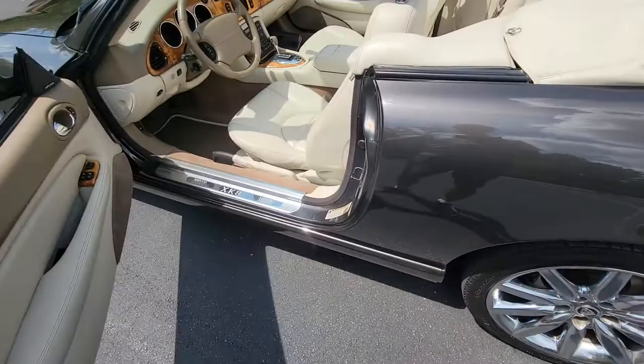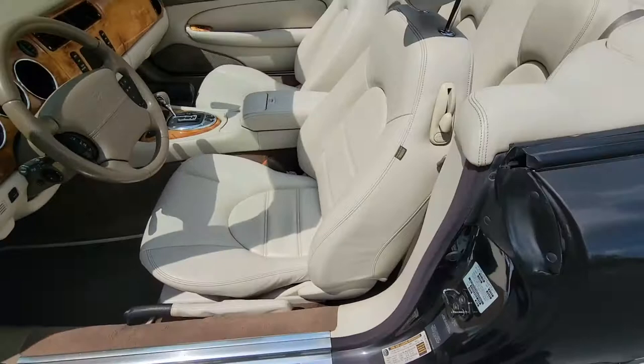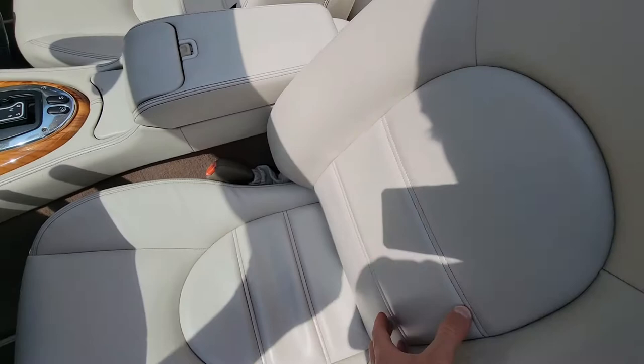Another thing: when you open the door, you'll see the checker mark pattern on the door sills. Also, you get fine Connelly leather — it's more fine than the other one you're used to, fine grain, and the stitching is parallel lines instead of arcs like the normal XK8s.